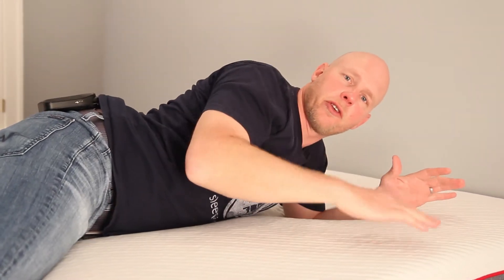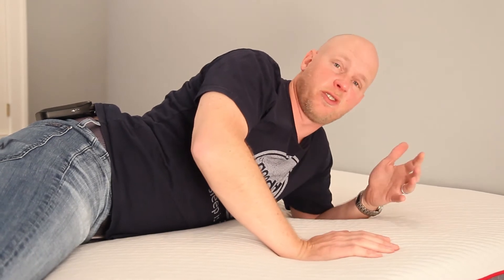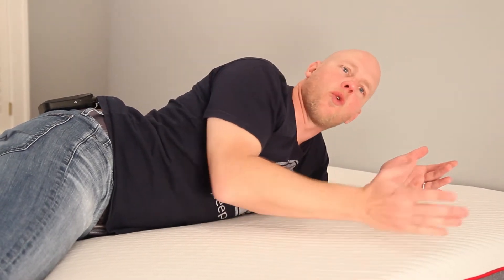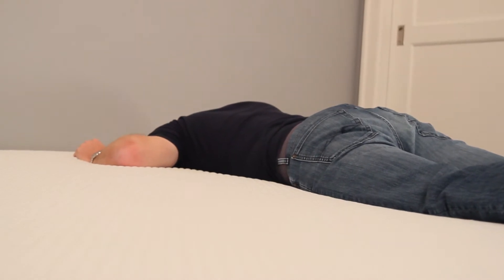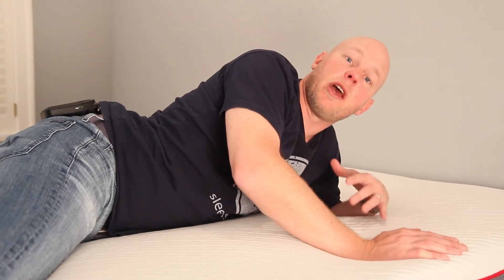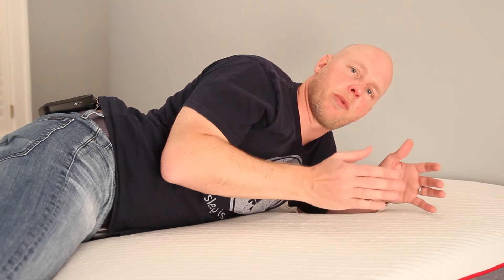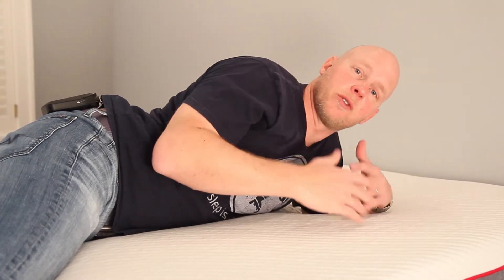For stomach sleepers, this is the position where you most need to be careful not to let your hips sink too far, because that can cause overarching of your back. We generally recommend stomach sleepers stick with mattresses that are medium softness or firmer. This mattress falls a little bit to the softer side. If you're on the lighter side — maybe 100 to 150 pounds — you'd probably be okay on this since it's pretty close to medium. But if you're my size or heavier and a stomach sleeper, you'll probably want something a bit more firm.